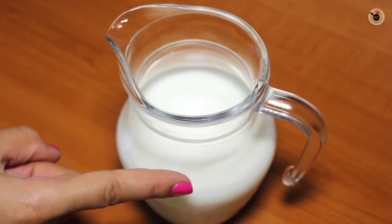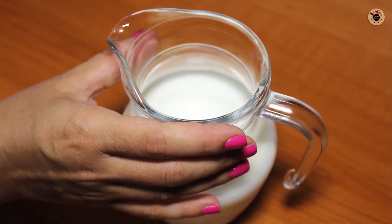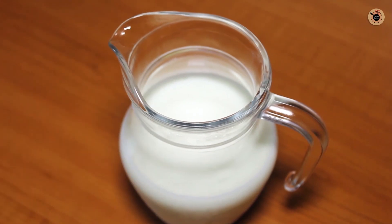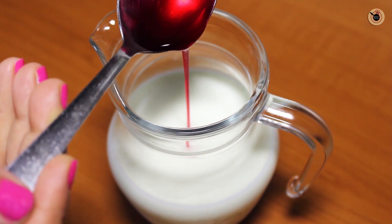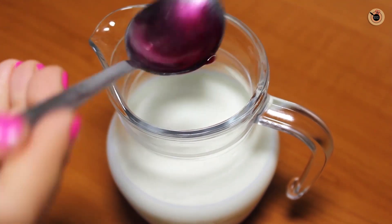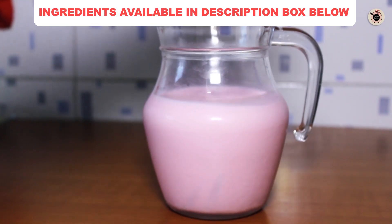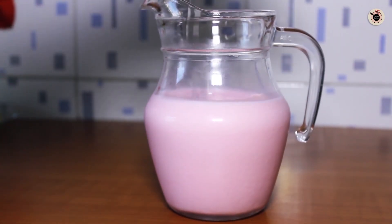I took 2 cups of noodles which I had boiled, and I added a little bit of salt in it, because we are going to add a syrup in it. I am adding a tablespoon of rose syrup, which will make it a little more sweet, and our noodles will taste very sweet, just like in the market faluda. We will mix it well.